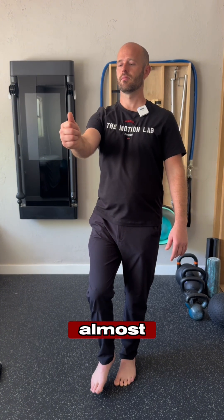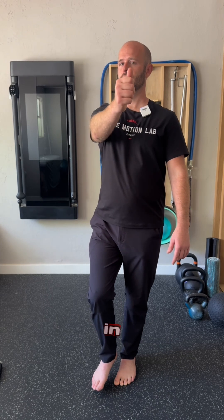You'll notice that in one of these positions I almost lose my balance — that might be something I need to work on in another session.